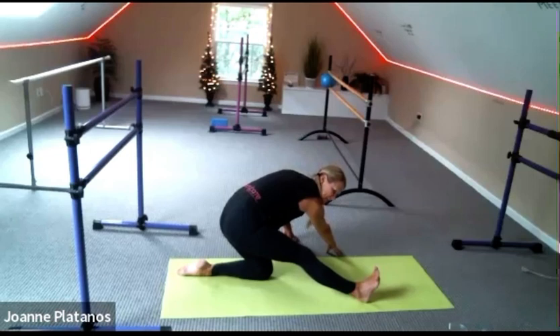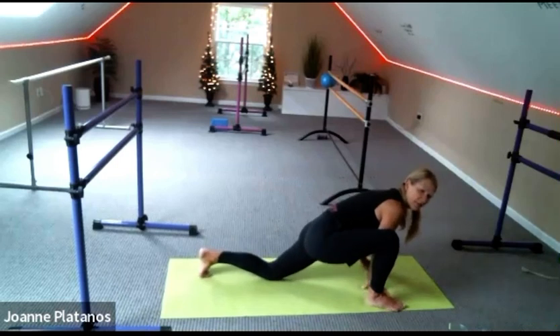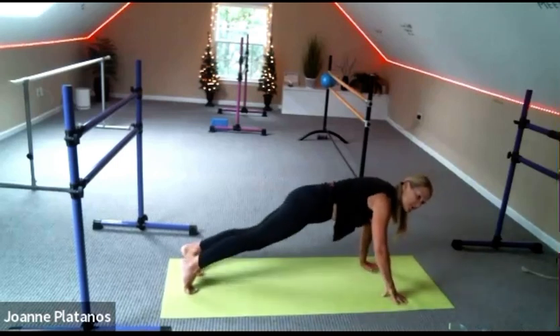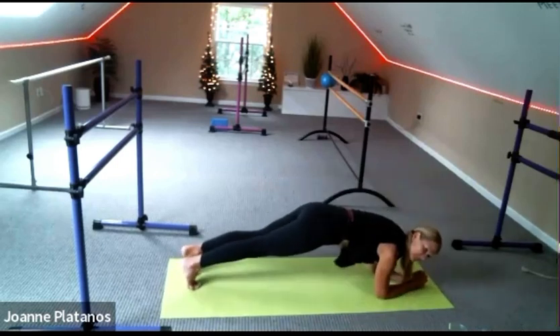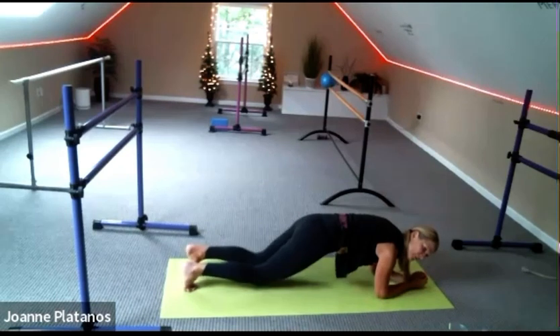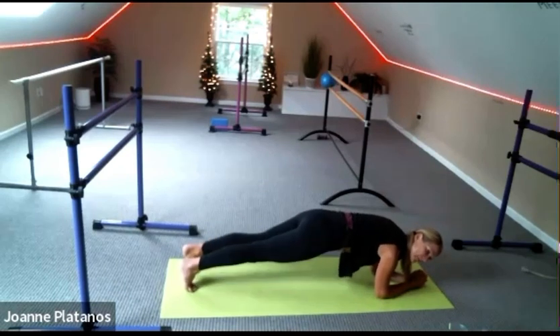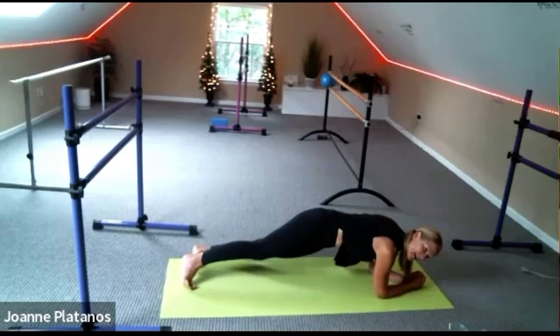Bring your hands back to the center, meet me in a plank. Let's come down to the elbows. So options: you can stay here, you can bring the knees down and pull your belly in, or you can do rainbows — right and left — 30 seconds.